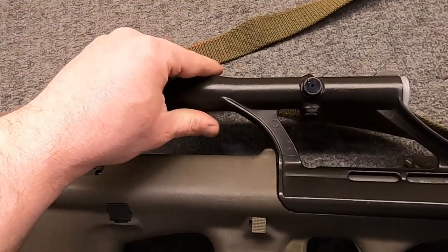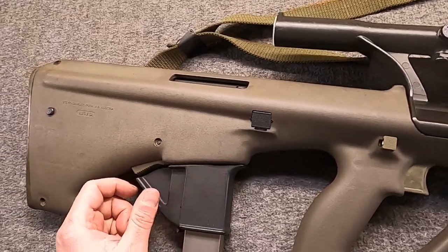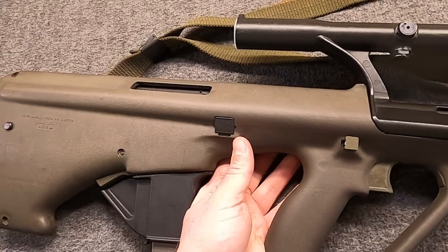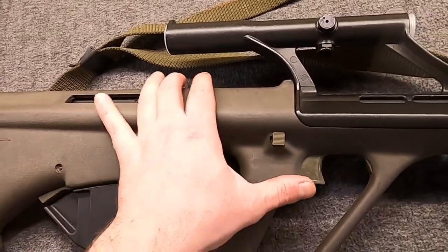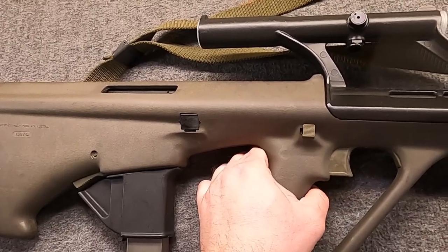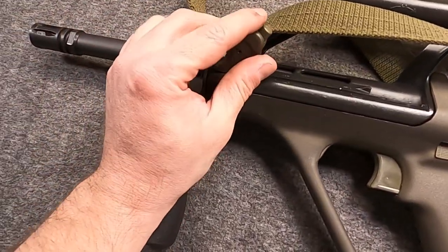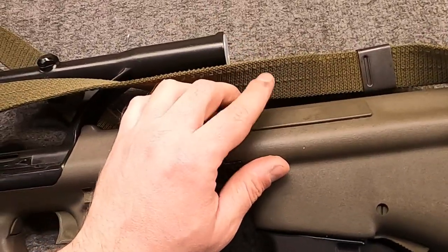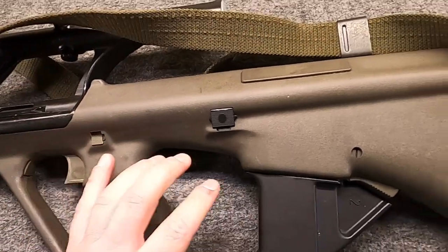They used the same 1.5 power optic as the standard AUG, and Steyr rated these effective out to about 100 meters, give or take. Initially they were designed for 9mm NATO 124 grain FMJ rounds. Your trigger pack can be whatever - semi-auto, select fire with full auto, or even select fire with three-round burst. The initial versions, since based on the AUG A1, would have had the square charging handle, no external bolt release, and would have had the left-side ejection port plate. But as far as I know, they did not make a left-side bolt in 9mm, though I could be wrong about that.